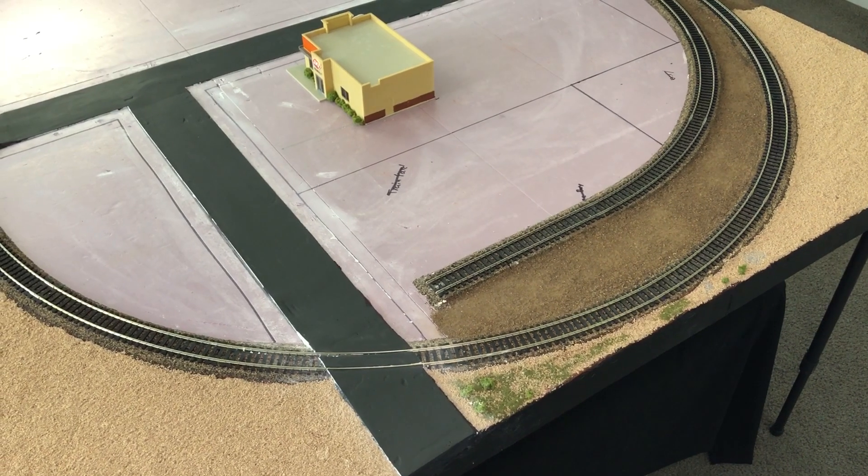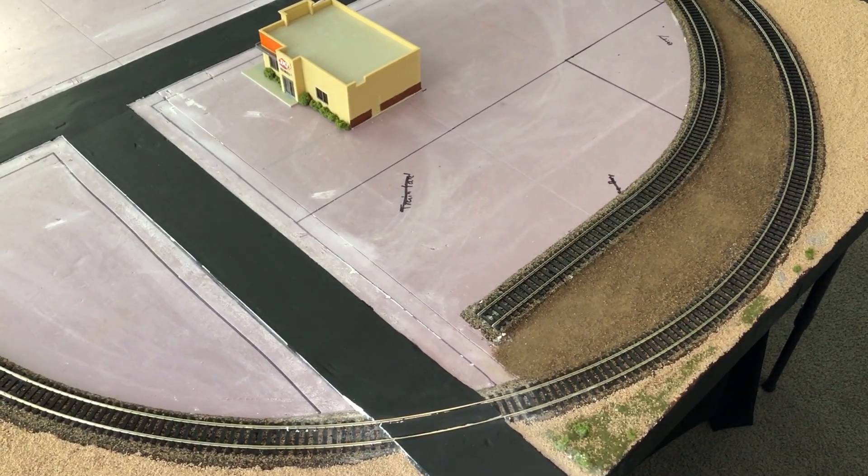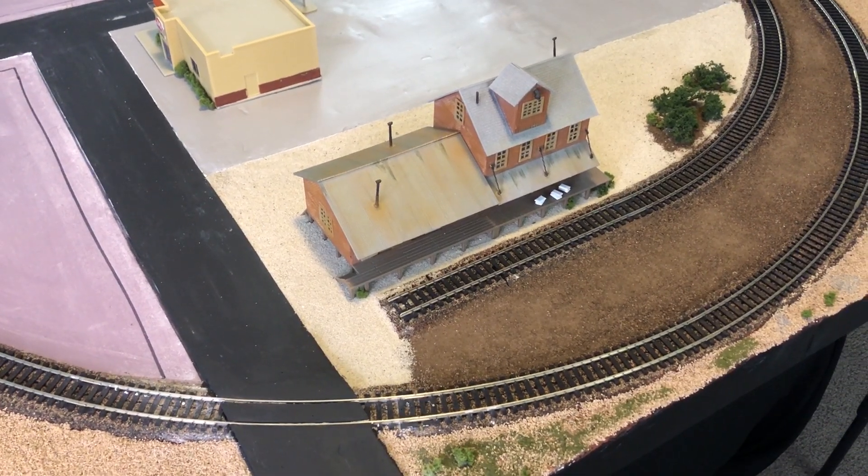Welcome everybody to building an HO train layout episode 6. We have a lot to get covered in this episode so let's get started. In this episode we're going to be changing this part of the layout from this to a whole new different scene.